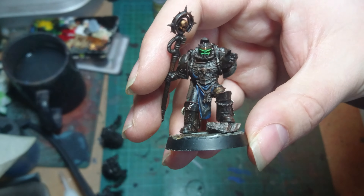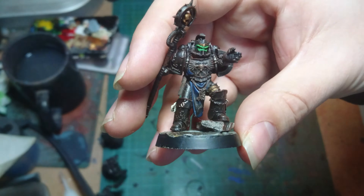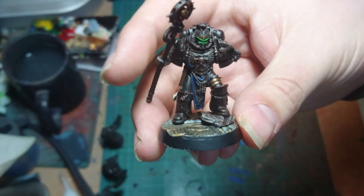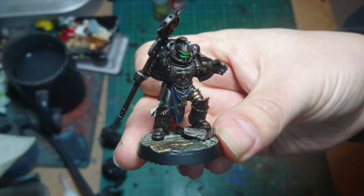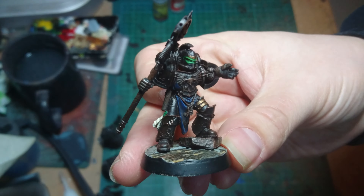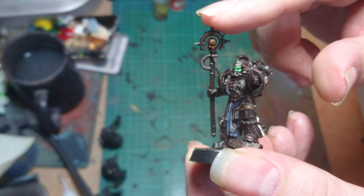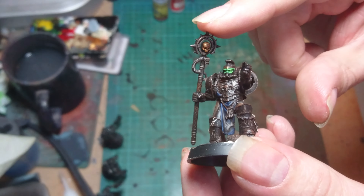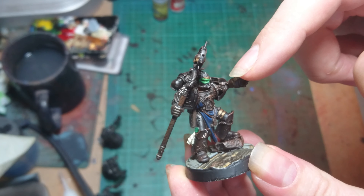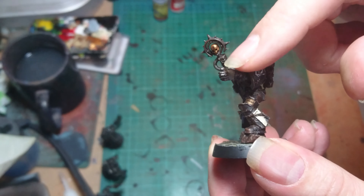Well this guy was one of the few full mark 4 kits that you could get, so I had to grab one to go into the force. Now I know librarians aren't really an Iron Hands thing, but he was there and I decided to get one. I have converted him up a little bit — the staff is off a Grey Knight model, the arm is from Anvil Industries, one of their bionic arms, and we have a hand from another Grey Knight model.